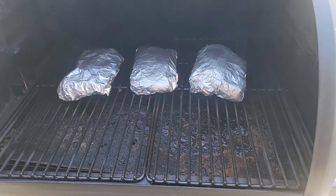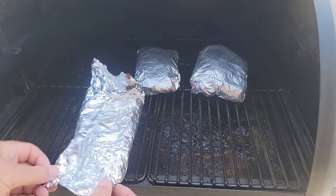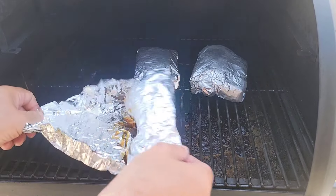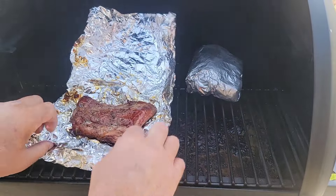Hour and a half wrapped — get a look at these. Oh yeah, that looks pretty darn good.